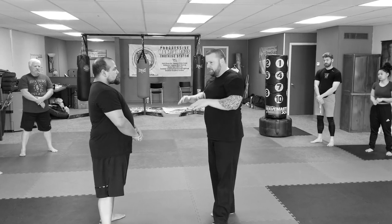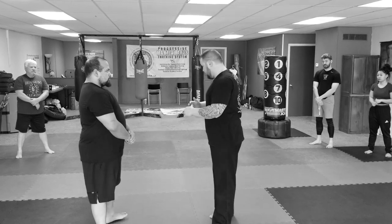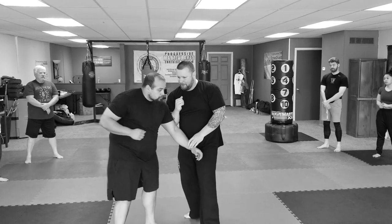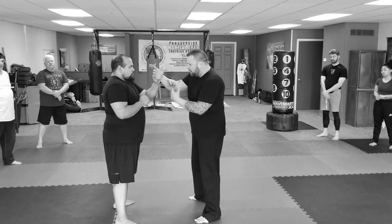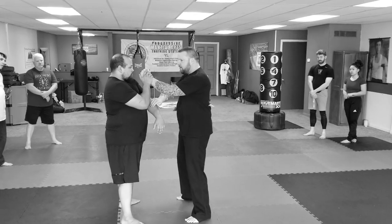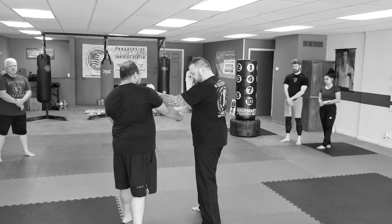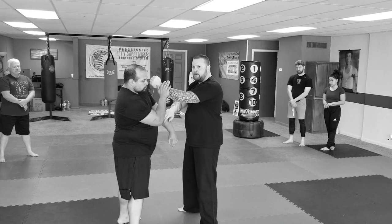A lot of you don't even need to worry about the terminology — a lot of these people are in my instructor's program. So I go here. Lop is to pull. My goal is to pull and he's running right into the punch. So I pull, slap and hit, wedge, pull, slap and hit, wedge, pull, slap and hit, wedge, pull, slap and hit.